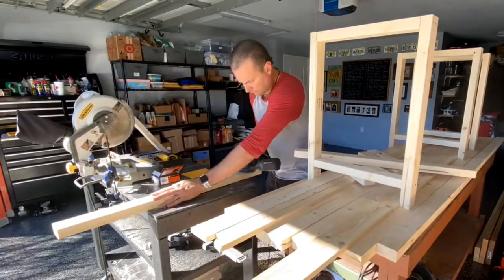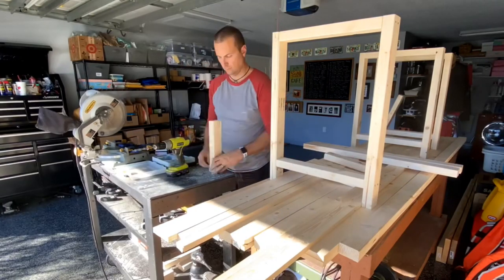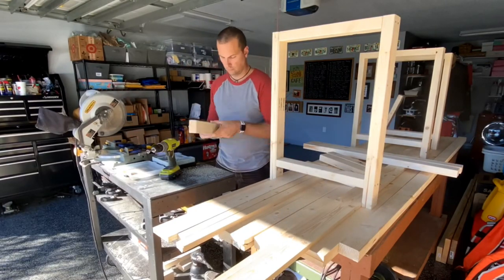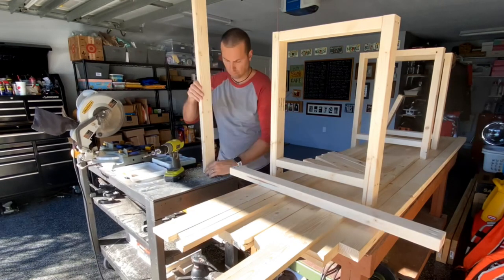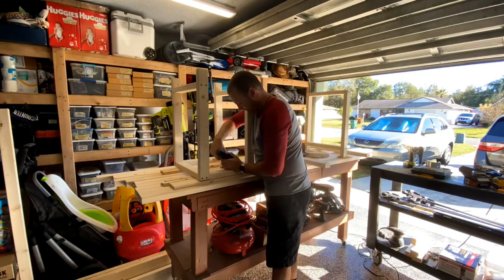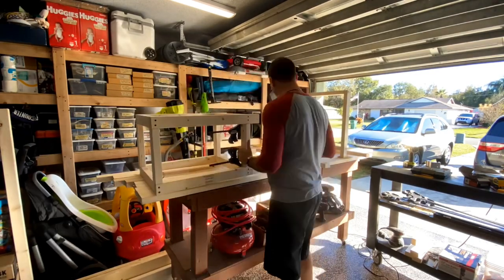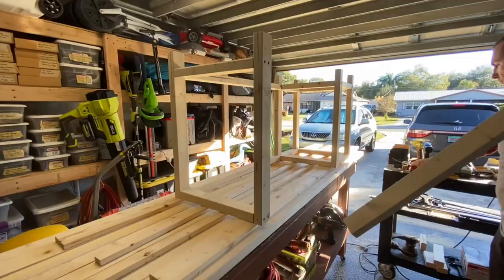Now that the legs are assembled I'm cutting the remaining framing pieces to connect the three supports, sanding the pieces as I go and drilling the pocket holes to join them up. You can attach the supports to each other using two and a half inch screws, and all of those screws are going to be hidden by the trim pieces and the desktop when it's finished, so don't worry about being too squeaky clean with them.